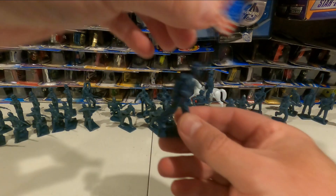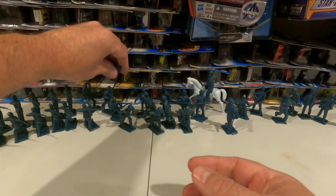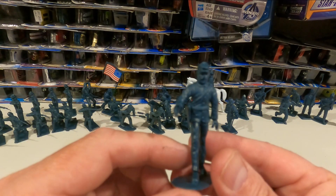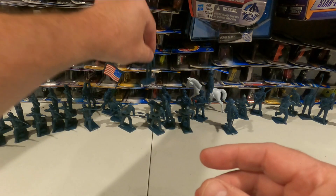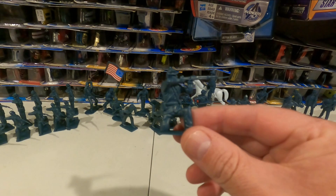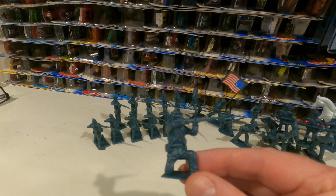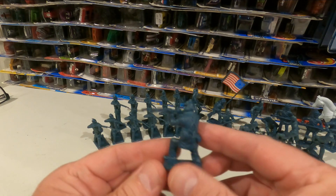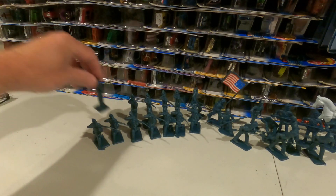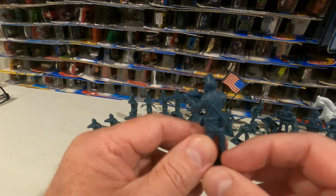We also have the flag bearer — very important, don't let the colors hit the ground. You also have some guys that will come forward and help load the cannon or carry messages to those that need to hear them. And you'll have several of these guys that can be put in a formation where they're aiming and firing, along with standing gentlemen that are taking aim and firing.